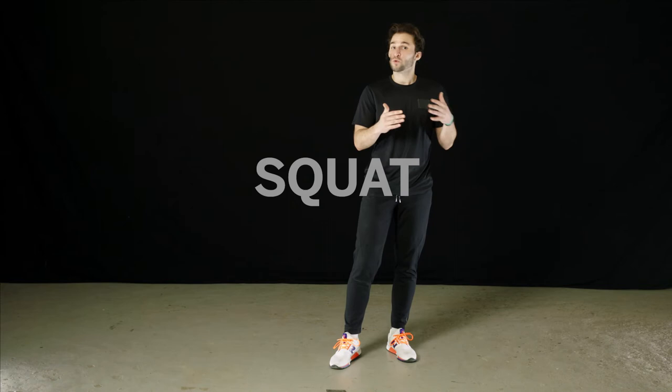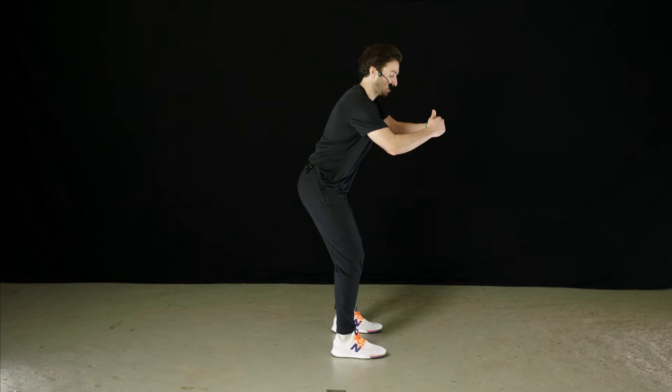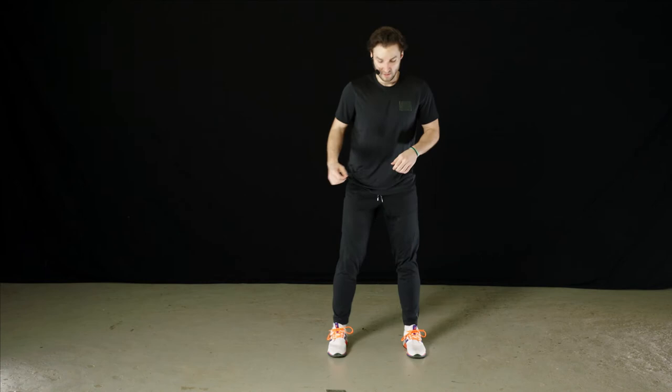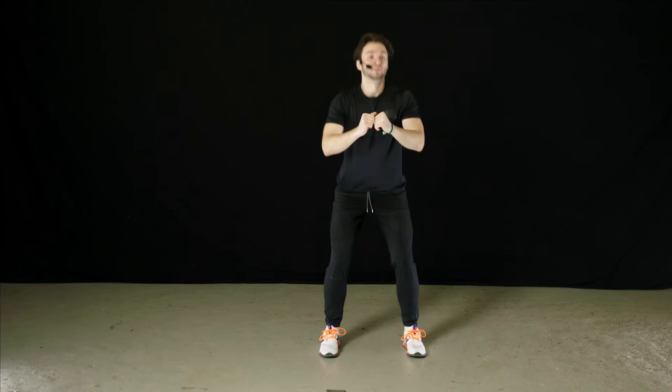Our next exercise is your average squat, but we really want to focus on form. Start with feet hip width apart, sit back on your heels, push your butt back, and sink down as low as you can go. Come right back up to the top, stand up straight, and really lock those hips and knees into place. Maintain a firm core throughout. From the front, you can see ankle, knee, and hip are all in a straight line.